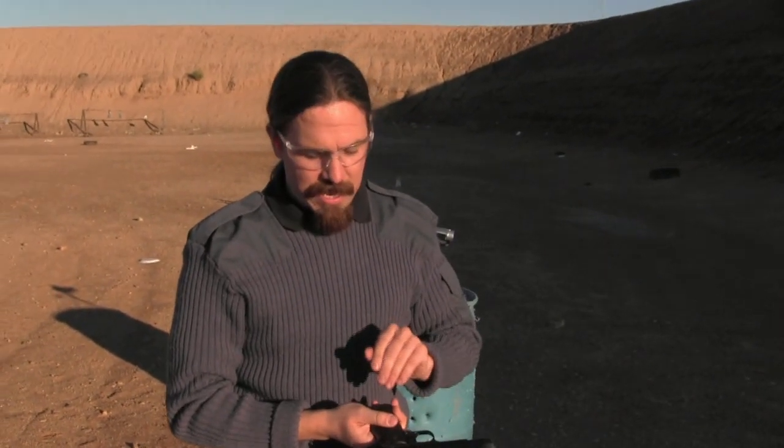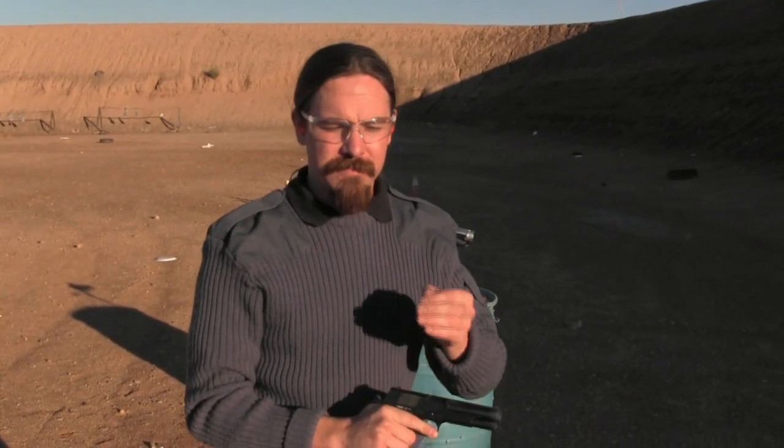Obviously these never went into real serious mass production. If they had, and if there was any interest in people being able to shoot them left-handed, they would have needed a more positive stop on the safety to keep it locked down even when there's a little pressure on it. Thanks for watching guys — I hope you've enjoyed this. Tune back in to ForgottenWeapons.com for more interesting Mexican pistols.